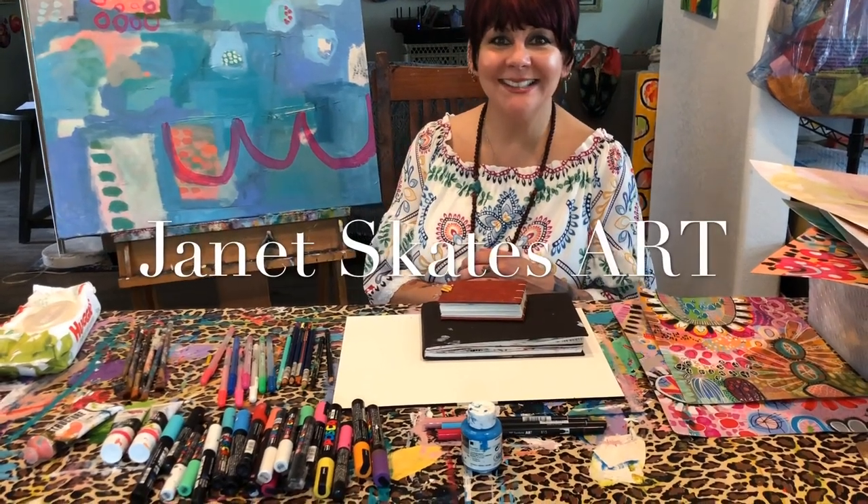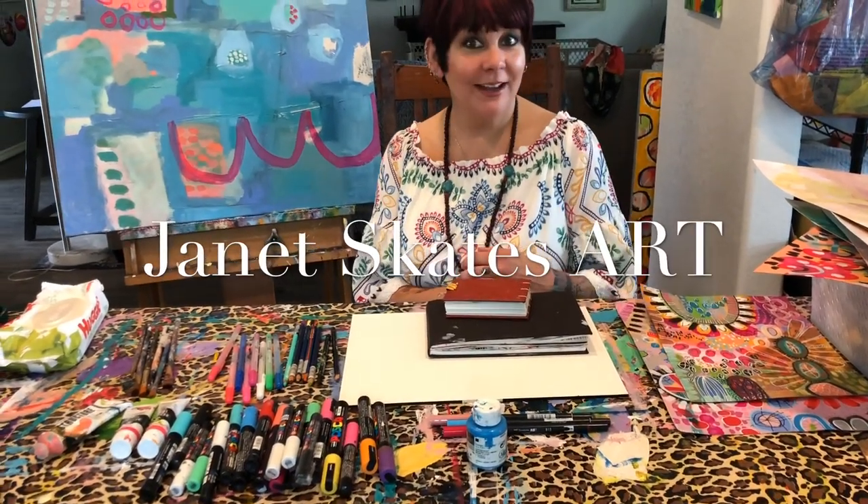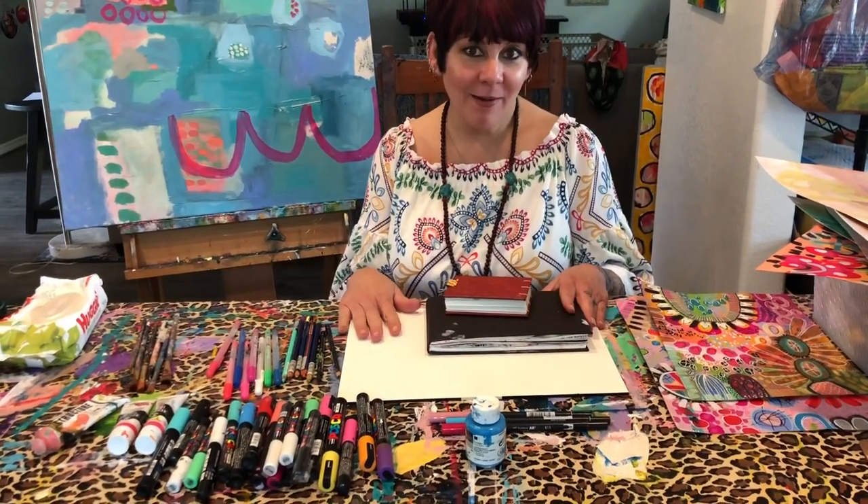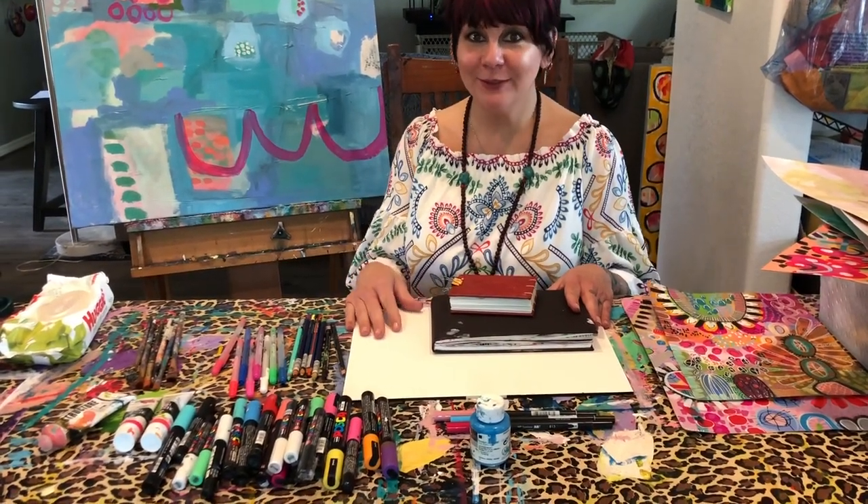Hi, I'm Janet Skates and I'm getting ready to take a little weekend trip. I wanted to talk to you about how I pack my art supplies for a little getaway.